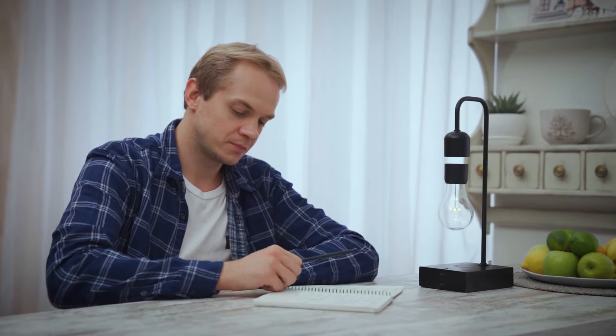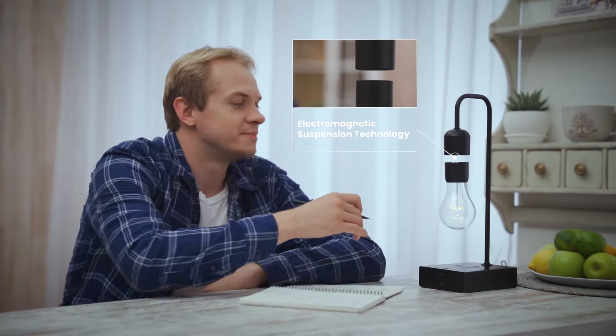Graviton isn't just another floating bulb. The electromagnetic suspended smart lamp is the first of its kind. It is more versatile, practical, and durable than anything you've ever seen before.